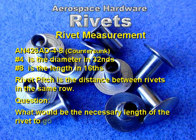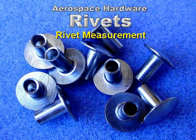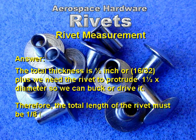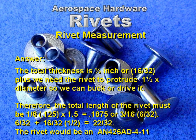Question: What would be the necessary length of a rivet to go through two quarter-inch pieces of 2024-T3 aluminum and be ready to drive? The answer: the total thickness is one-half inch, or 16/32nds. We need the rivet to protrude one and a half times the diameter, so 1/8 inch times 1.5 equals 3/16ths, which equals 6/32nds. 6/32nds plus 16/32nds equals 22/32nds. The rivet in this case would be an AN-426AD 4-11.